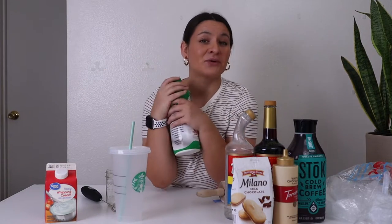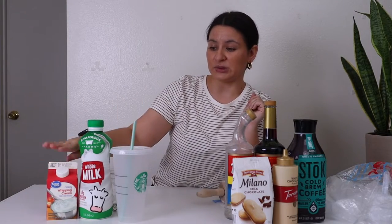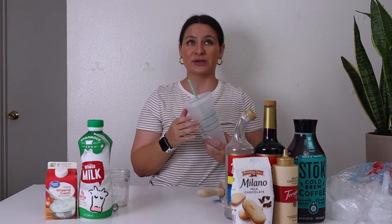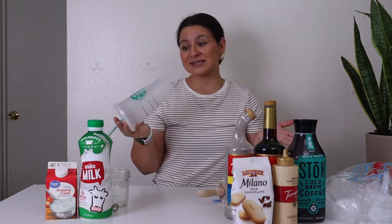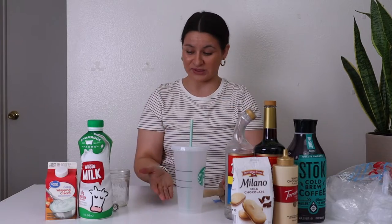You also need some milk. I have whole milk but Starbucks uses 2% — use 2% if you want. Heavy whipping cream, you do need that for sure. Then some ice and a cup. It doesn't have to be a Starbucks cup — this one was from Target for like $3, a reusable plastic one. I like using these for cold coffees and cold brews.